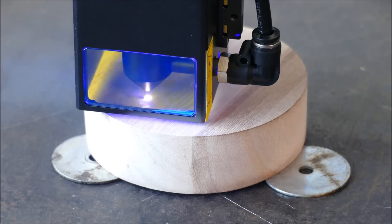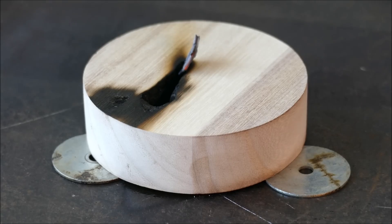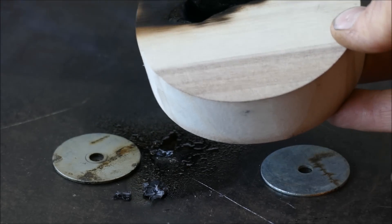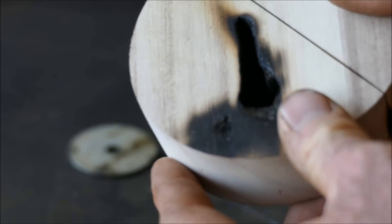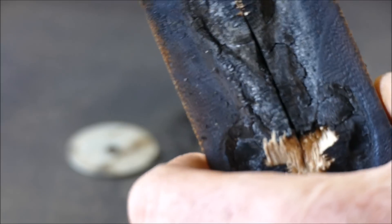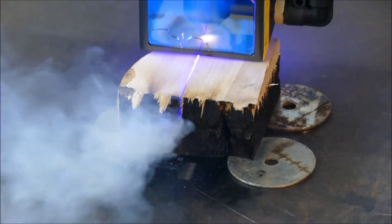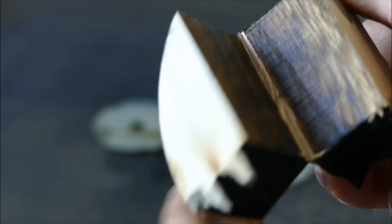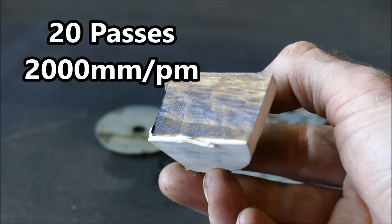Let's begin the first test. The first cut on the 30mm wood didn't work so well — it did pierce all the way through, but unfortunately the heat from the flame cracked the glass. Instead of cutting a letter, let's just sever a line all the way across. Using the recommended settings it went all the way through, but we need more passes at faster speeds to avoid catching it on fire. That was 20 passes at 2000mm per minute — look how clean that cut is.